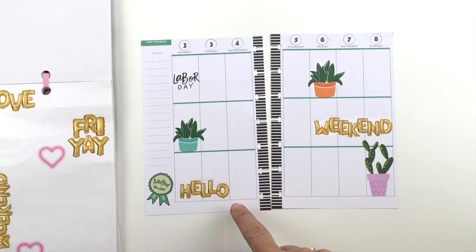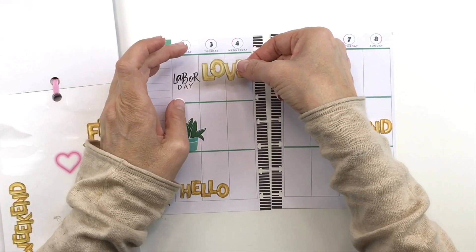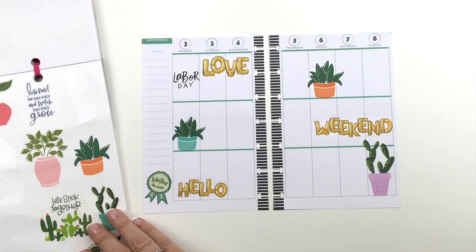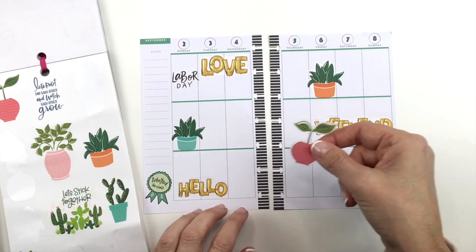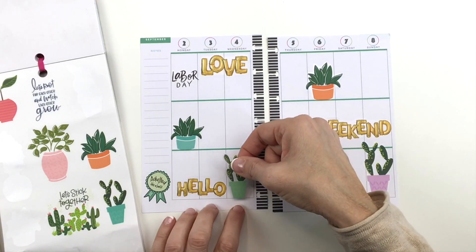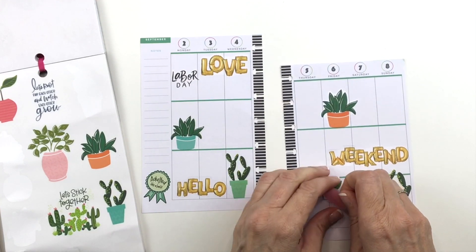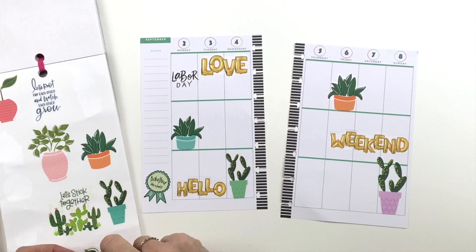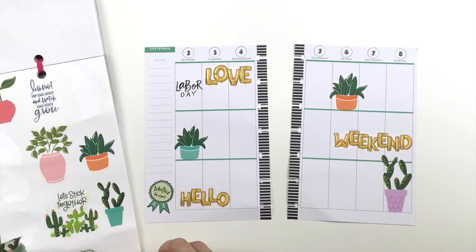I'll just put it down here, although I kind of liked it with the plant better. Let's see — I love this one. So now there's a lot of plants on the bottom. Let me see if I can move this one over here.